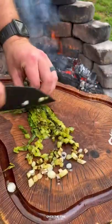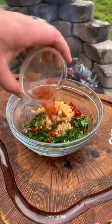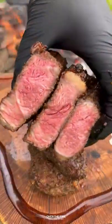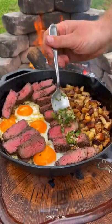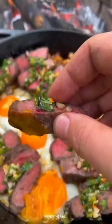Then I'm gonna start making that charred scallion chimichurri, inspired by my friend The Barbecue Buddha on Instagram. This is a tangy, charred, delicious sauce that goes well with these steak and eggs. Slicing into these steaks, they look delicious — adding them into the skillet and topping with that sauce. This is so freaking delicious. You can find this whole recipe on my blog.